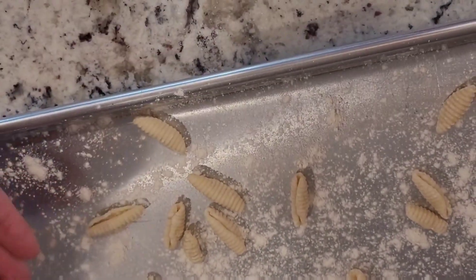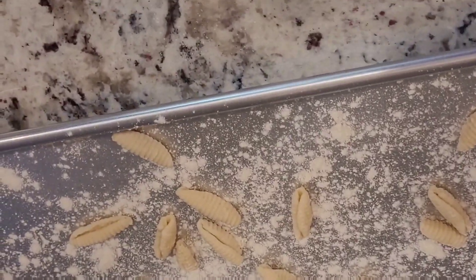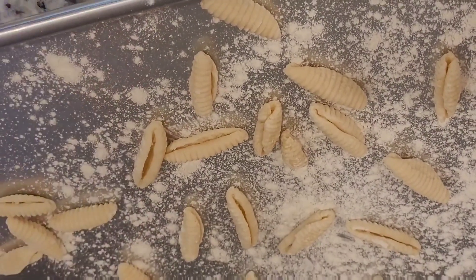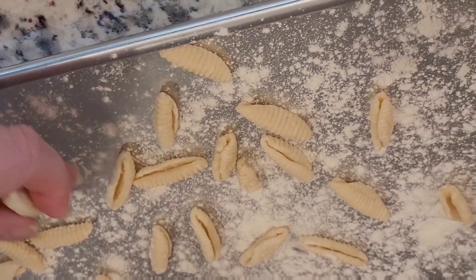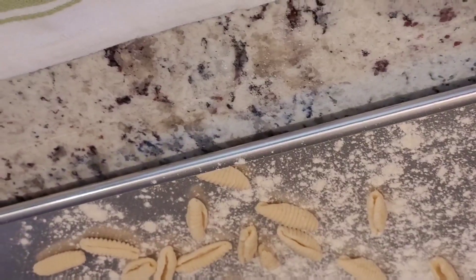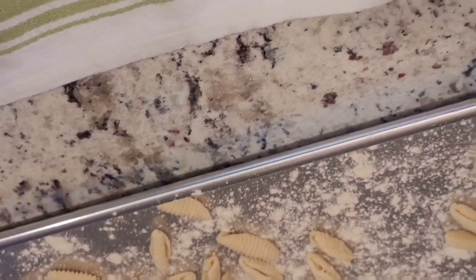This is such a versatile pasta — it's great. It's not as heavy as gnocchi, which is made with potato, and you could also make cavatelli with ricotta cheese. So this one is the simplest one.